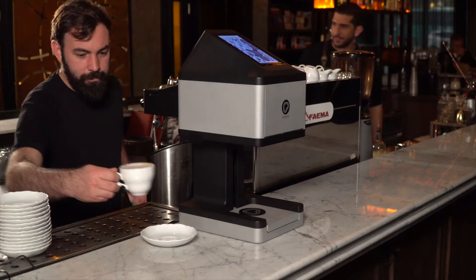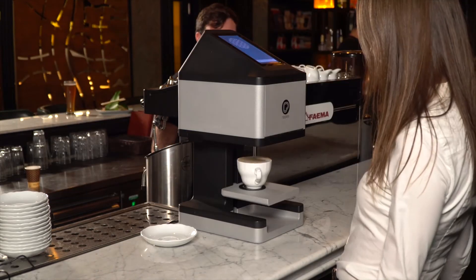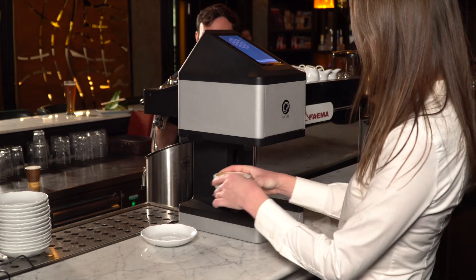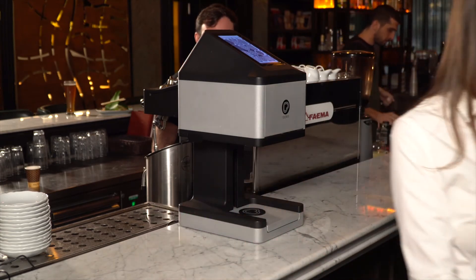In some cases, having the wait staff or guests operate the Ripple Maker works best. In high-volume situations, this layout can provide relief to a busy barista by spreading the printing to the team or customer.